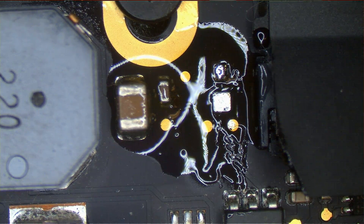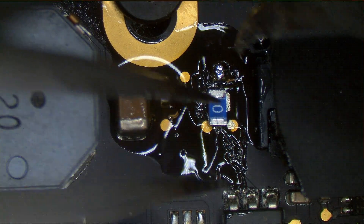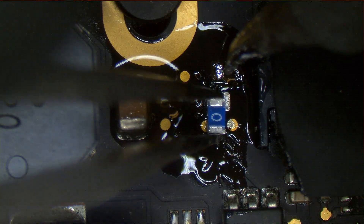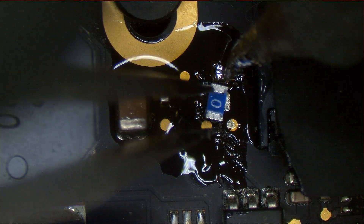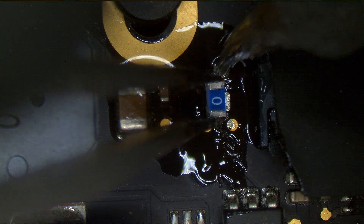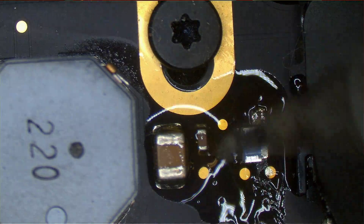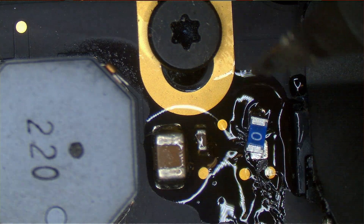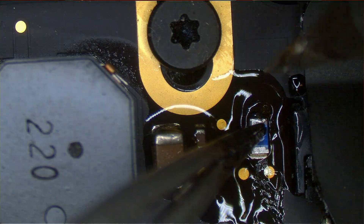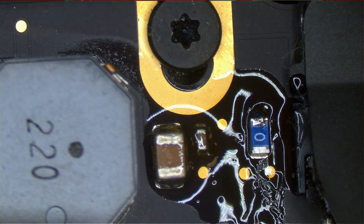You don't need expensive rework equipment because you can do this with cheap stuff. I'm going to take the fuse and place it down. The reason I only have solder on one pad is this: I have to heat one pad to shove the fuse in. If I just try to solder with both pads having solder, it won't lie flat on the board, and it's important that it's flat. I can only solder one side at a time — which is why I only put solder on one of the pads.